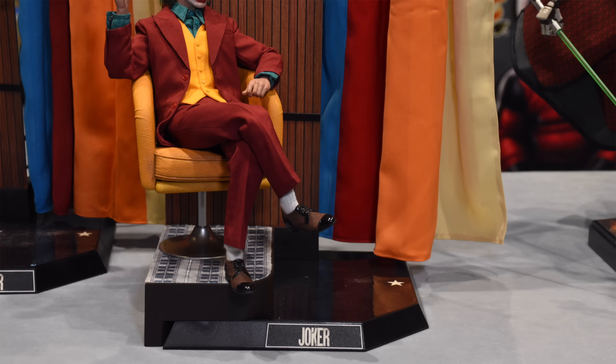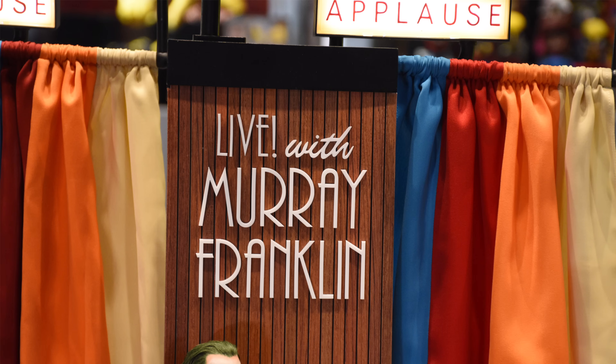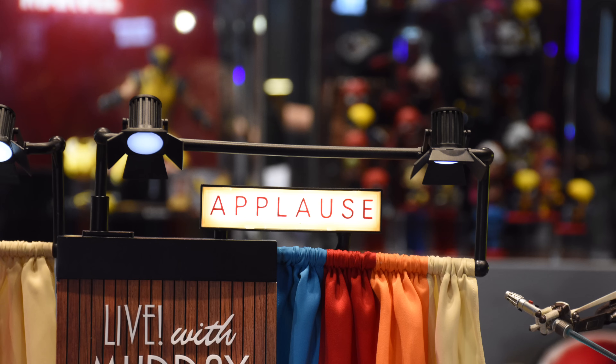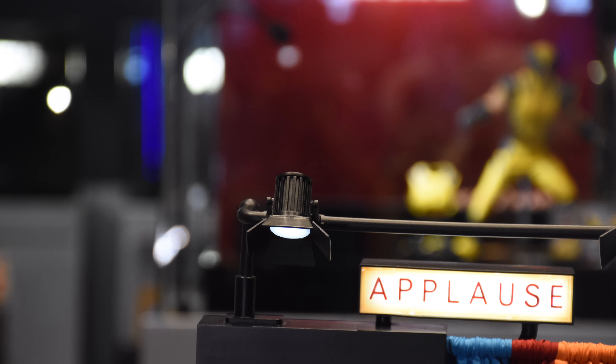The display base is one of those diamond bases, but this time they've used it in a very clever way. They've turned it on its side so it becomes like a right angle and they've moved the nameplate from what would normally be the front to one of the side edges. I like the use of the diamond base for this figure — it's become a right angle and it works with this diorama display base. It's a much smaller footprint than what we're getting with Inart, so if you don't have the room for that massive stage diorama and you prefer to just pick up Red Suitor Joker on his own, this could potentially be the Joaquin for you.